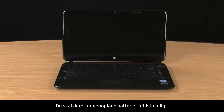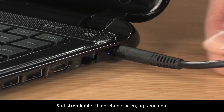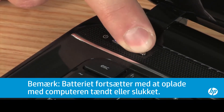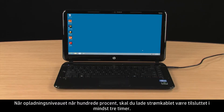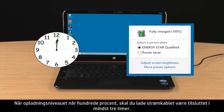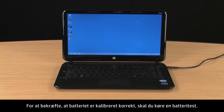Leave the notebook on until it shuts down from lack of battery power. Next, you will need to completely recharge the battery. Connect the power cord to the notebook and turn on the notebook. When the charge level reaches 100%, leave the power cord connected for at least 3 hours. To verify the battery is properly calibrated, run a battery test.